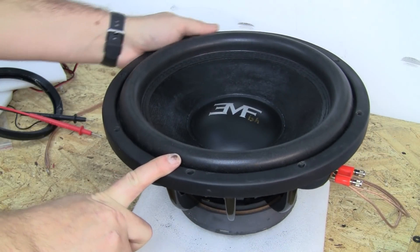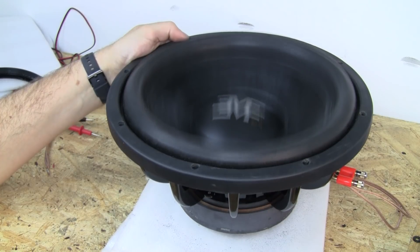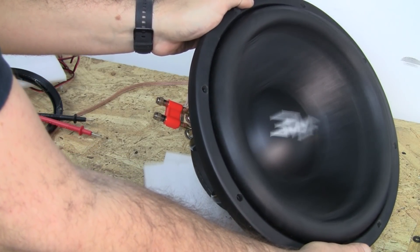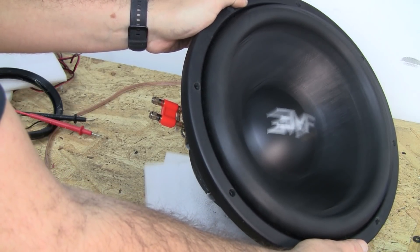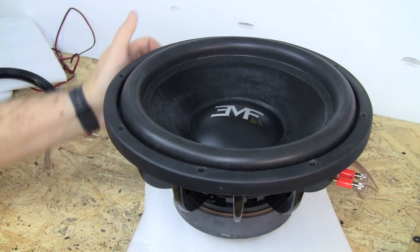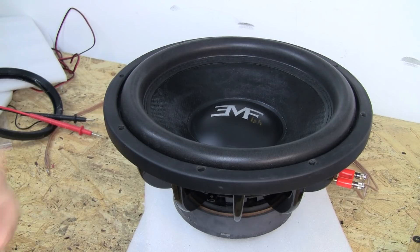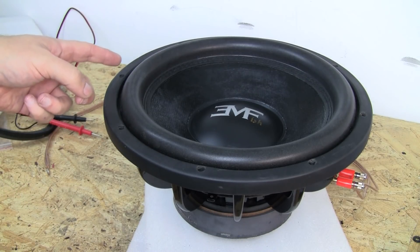I'm gonna run this on the test bench. Now that we've seen there are no mechanical problems with the sub, I'm gonna run it on a 20 or 25 Hertz tone for about 10 or 15 minutes. That should get it a little bit broken in — not fully broken in, but a fair amount. Then we can compare this to a low baller 12 and see how the specs compare.